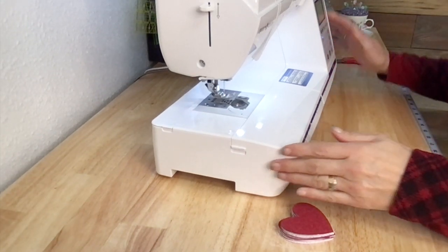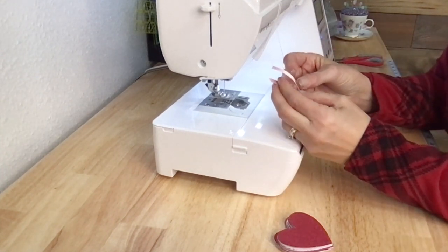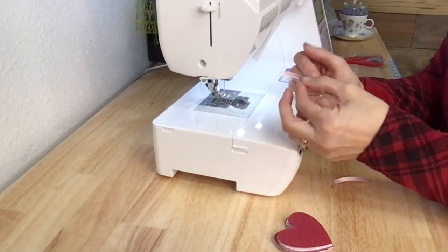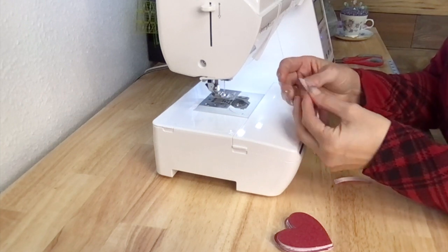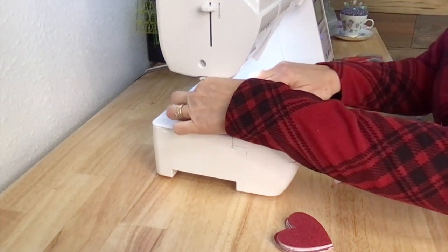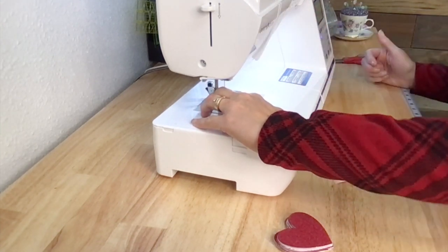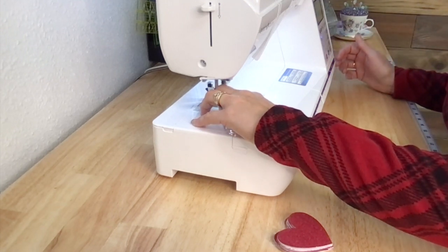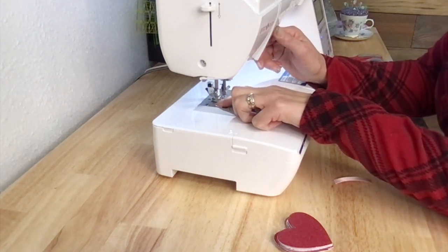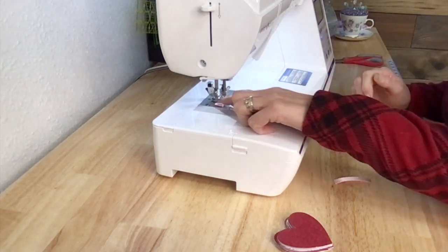I've got my machine loaded with a light pink thread. I have two two-inch pieces — four inches of ribbon altogether. I'm going to take one two-inch piece and fold it in half, then stitch right across it. I'll put it right underneath my presser foot, lower the foot, do a stitch across it, add a little backstitch knot, and just go across it a couple of times to secure it.